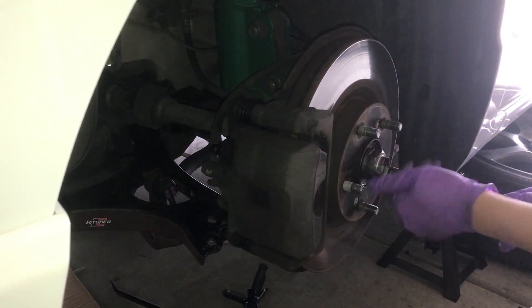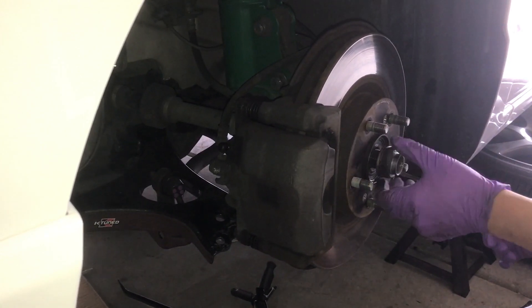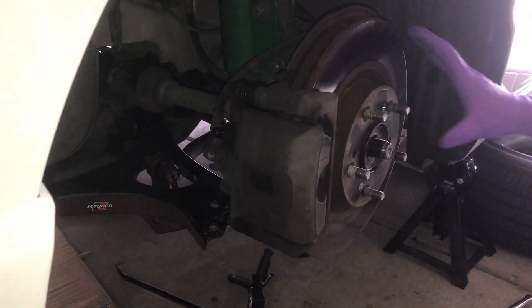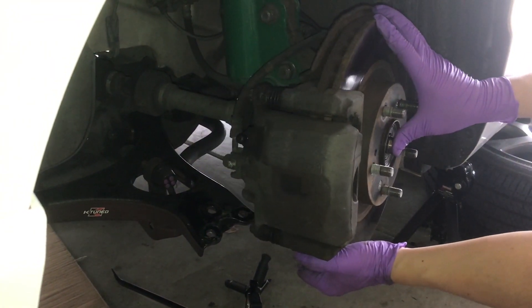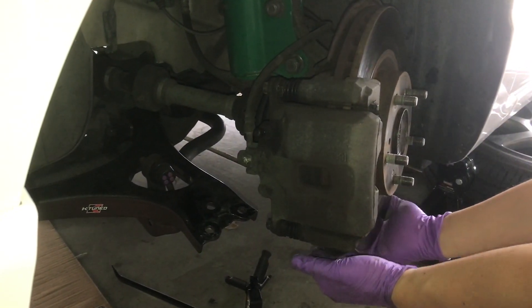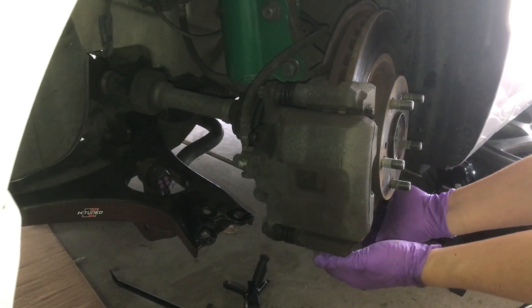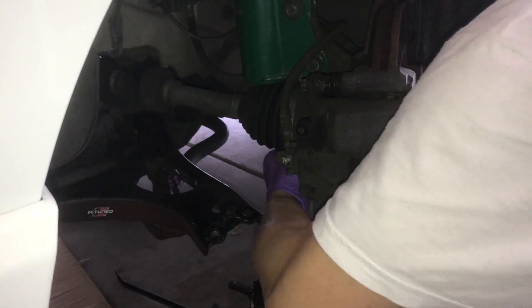Now take out the axle nut. Since we hammered it in a little bit prior, you should be able to just push it in now. You can then pull the whole assembly outwards while taking out the axle.